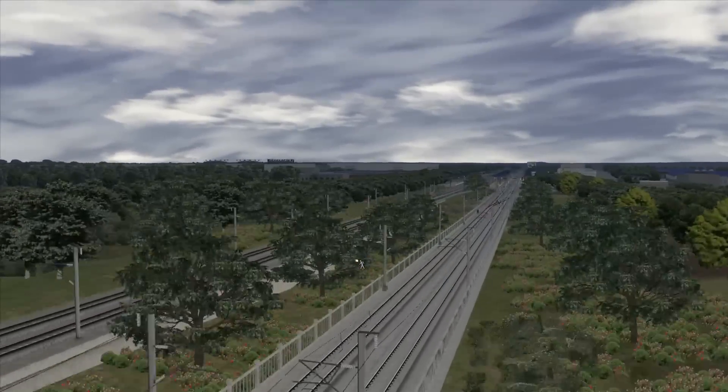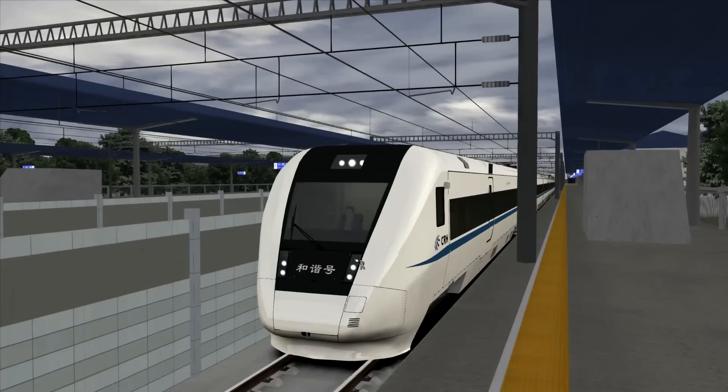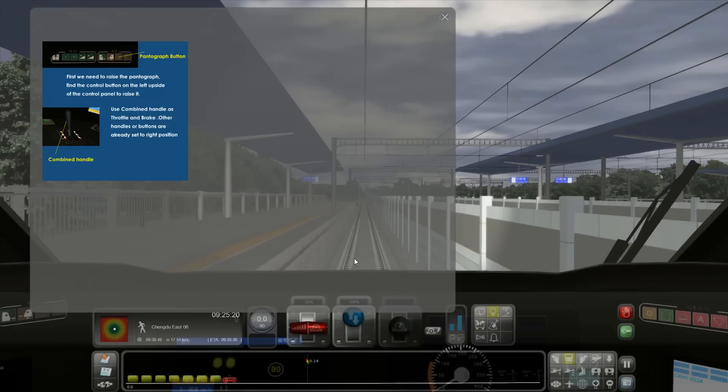Hello everybody, welcome back to Simulated Heaven and welcome back to Train Sim 2014. I have a very interesting thing for you now. This is a new add-on by the people at Just Trains — a CRH1 high-speed train from China.